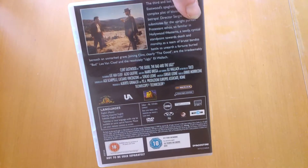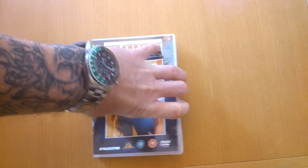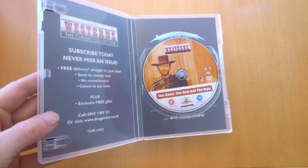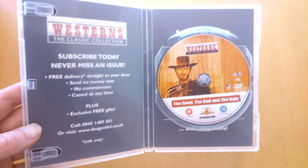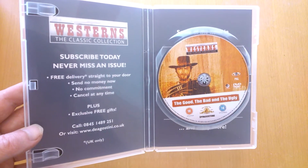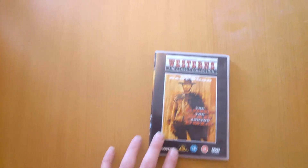This one is second hand. Came out in 2008. It's a single discer. Give you a look inside — there you have it, The Good, the Bad and the Ugly. I didn't pay a lot for it. I've had it a long time.